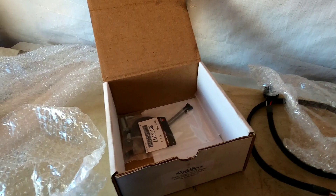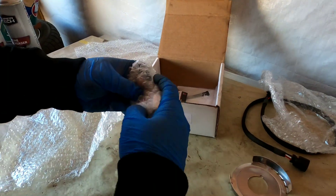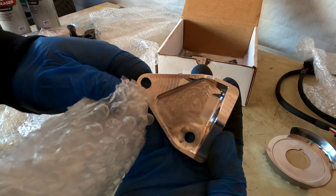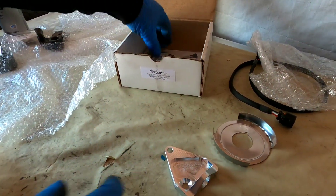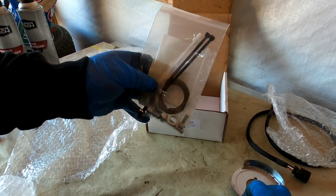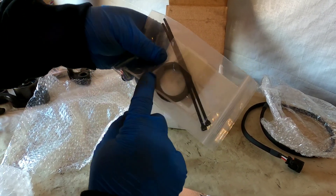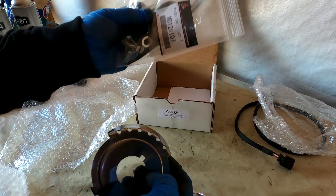You got your mounting bracket here. And then you do have a spacer right behind your crank trigger disc or crank trigger plate — this is actually going to sit behind it and act as a spacer. This is the part number if you guys end up needing it for some weird reason.